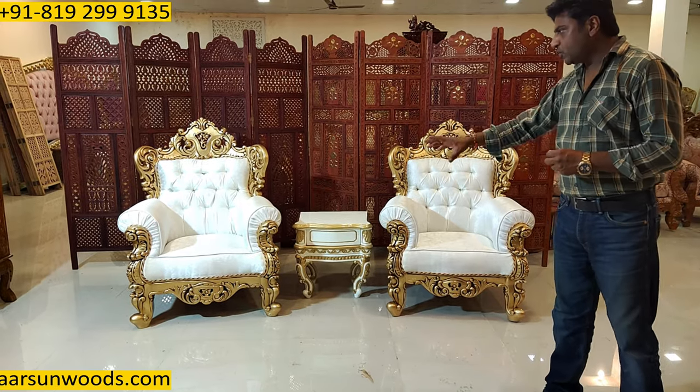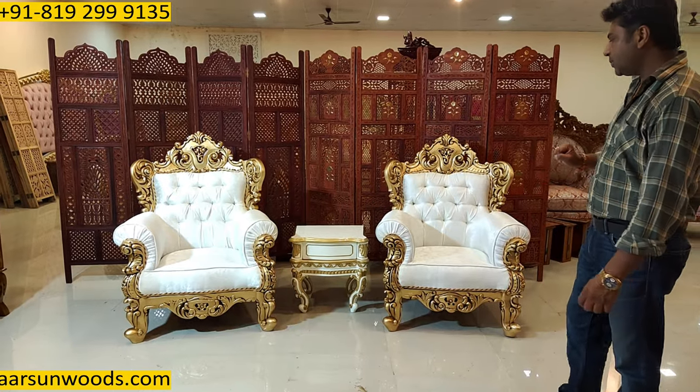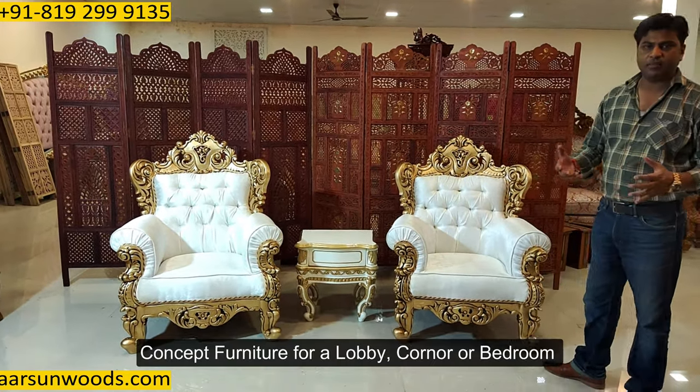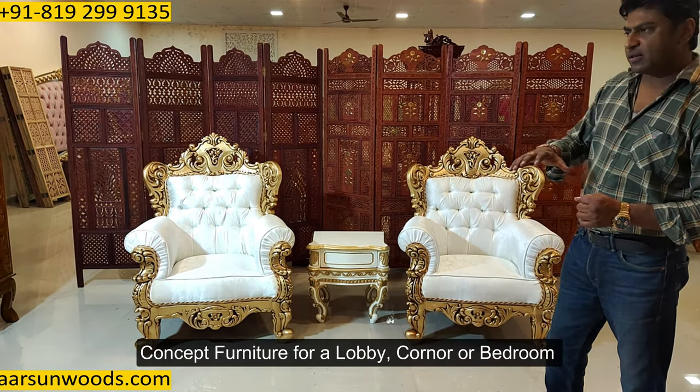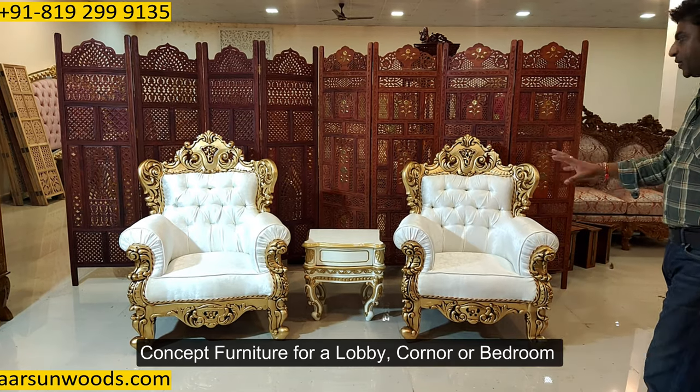Now if you want a complete sofa for this, this can also be made — 3-1-1, 3-2-1, 3-2-2, any concept you want. But this concept is generally when you have a big lobby or you want just a couple of seats in some corner. This concept is a very light concept.